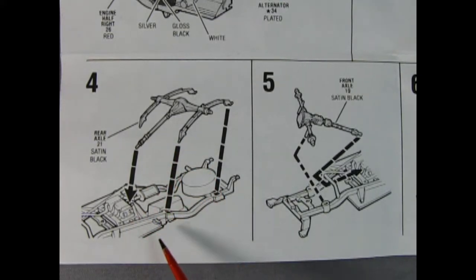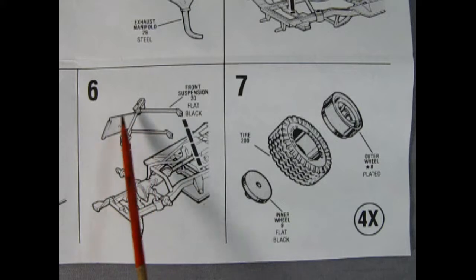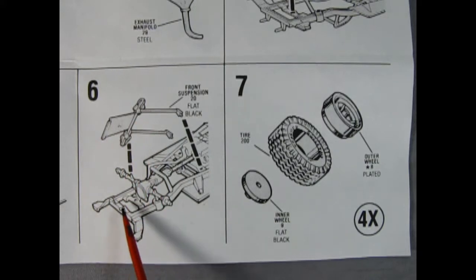Panel four shows the rear axle, the leaf springs, and the drive shaft all hooking into the motor and dropping on the back of the chassis. Up front, this is a four-wheel drive vehicle, so we also have a front steering differential and another drive shaft which hook into the transfer case on the motor and drop into place on the chassis.